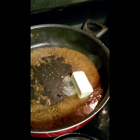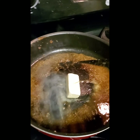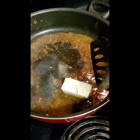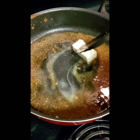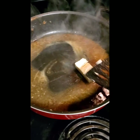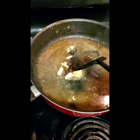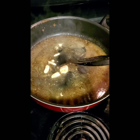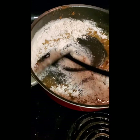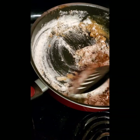Now here comes the fun part — the gravy. When you make a gravy you first have to make a roux. The homemade roux uses all the leftover drippings from the steaks. I'm gonna put in half a stick of butter and let that melt down. Once the butter is cooking down, I'll add three-fourths cup of flour and just mix it all in.